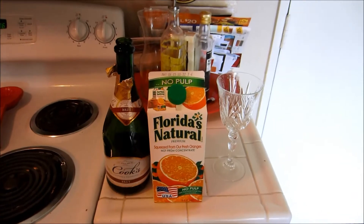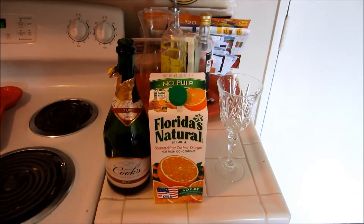Hello everyone, Fun with AJ here, and today I'm going to show you how to make a mimosa.